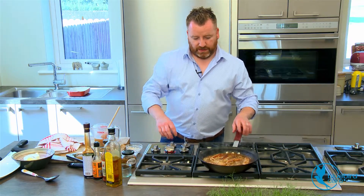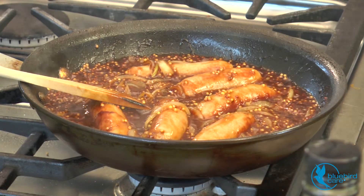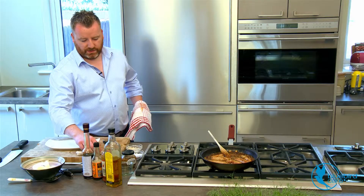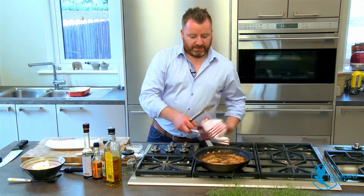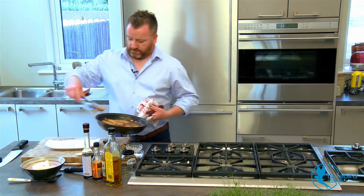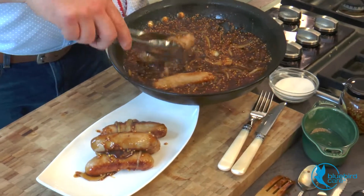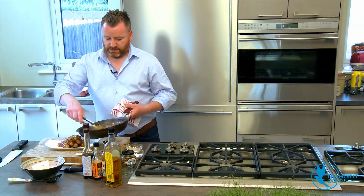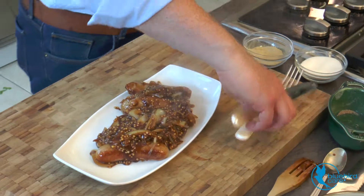Just turn that down to a simmer and let it work away. I'm going to serve it up and then cut into one. So after about 10 to 15 minutes, it's ready to go, ready to serve. Just onto a plate. Now these are lovely with whether it be just mash, baked beans, whatever takes your fancy. Just serve them family style. Beautiful.